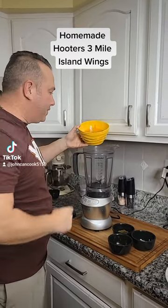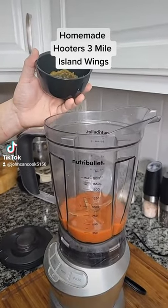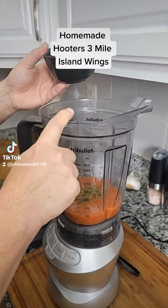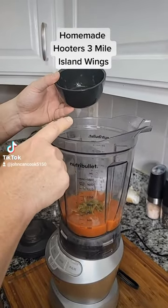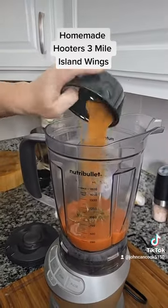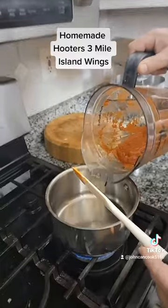Three Mile Island sauce: start out with one cup of your favorite cayenne pepper sauce. Add one tablespoon of minced jalapeños — the jalapeños are pickled, by the way. Next up, one tablespoon of Tabasco, one tablespoon of cayenne pepper, and blend.